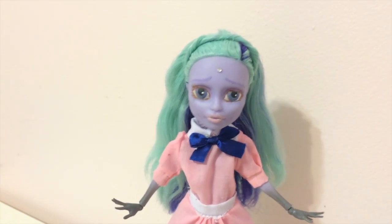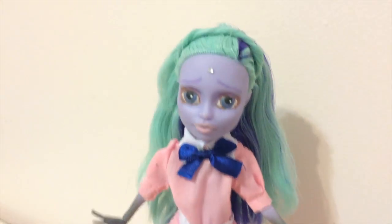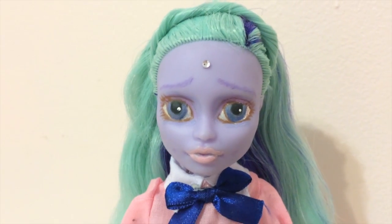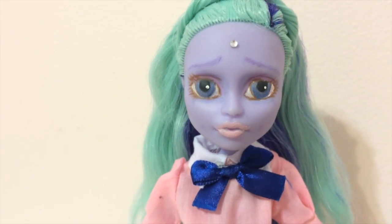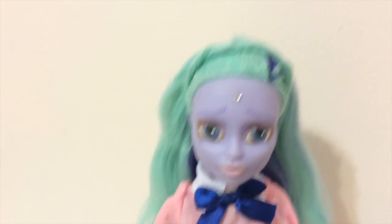So here is the final result. This dress is a little bit too big on her. But the face up is finished. I added a little bit of purple around the eyes and I put a little bit more pink on her lips. And of course, I added this little gem at the last minute that I found.